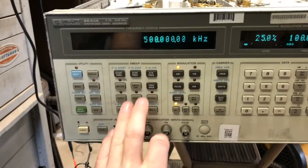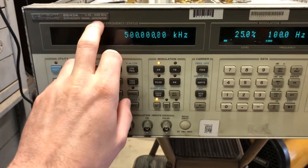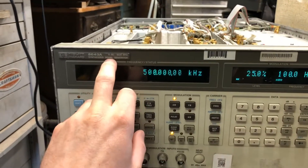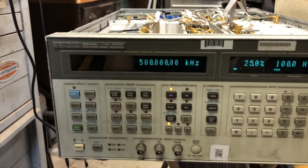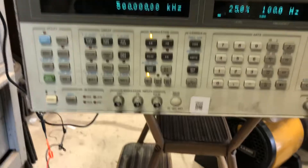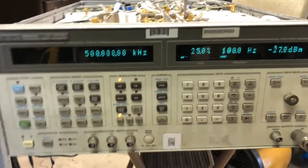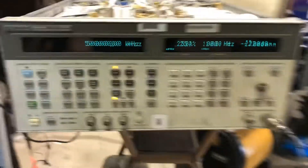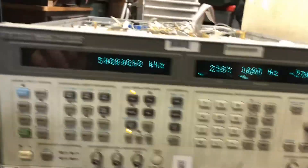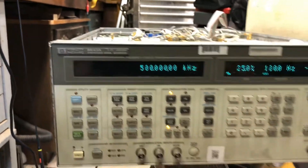It's got sweep, it's got markers, and it covers 262 kilohertz to 1030 megahertz — so really neat. It's going to make a great addition to the shop for doing FM alignments and such. There's not a lot of info out there on this specific 8643A, so I wanted to make sure I did a video on this to possibly help anyone who runs into a problem.